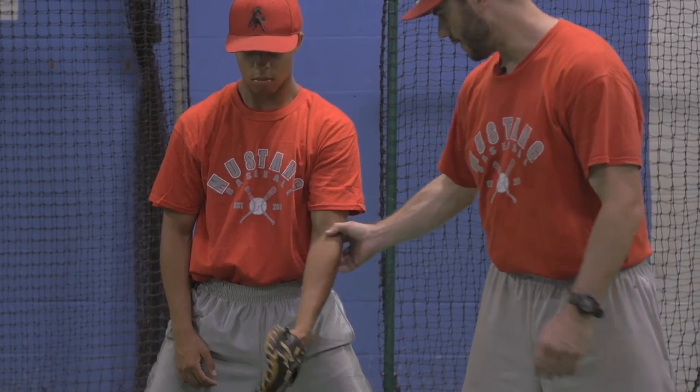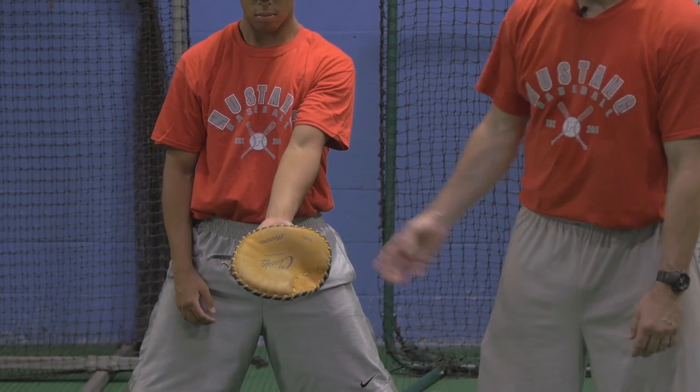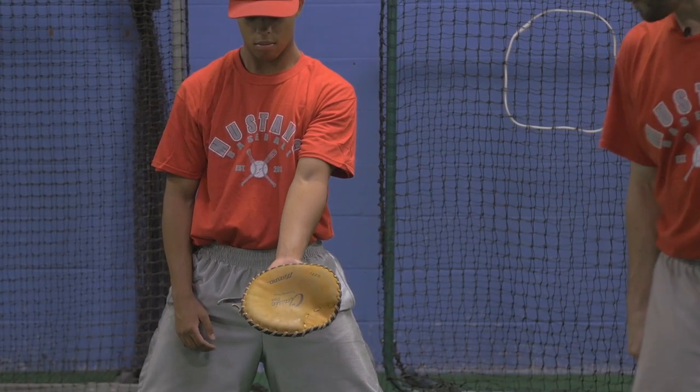Go ahead and relax. Elbow on the side — so elbow on the side — and then elbow in the middle. So we want elbow in the middle, butt down, glove down.